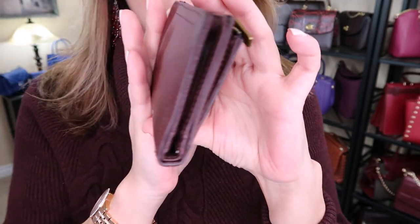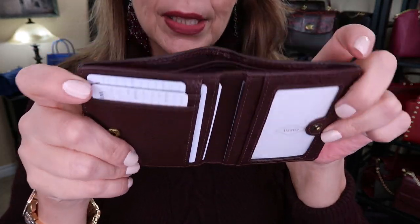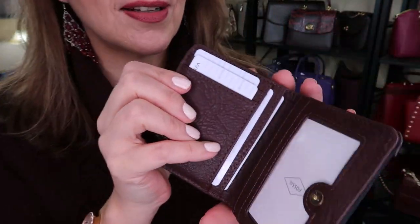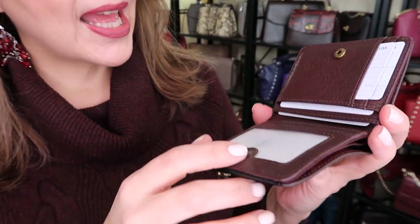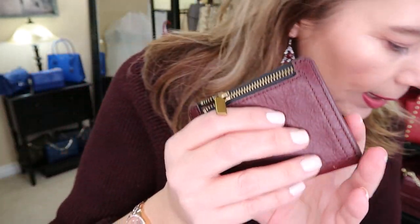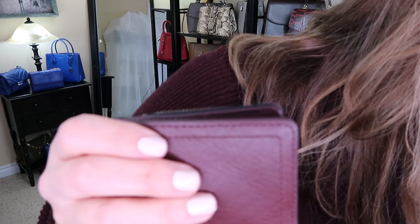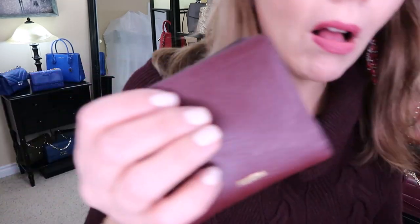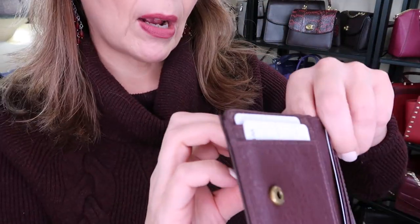I did show it to you — it is the Fossil bifold wallet. As you can see, I just stuck some other cards that are just gift cards so you could get the idea of what it looks like. This one is in the color Claret Red. The name is kind of escaping me right now. I thought I had kept the tag with it and I'm not very familiar with Fossil.